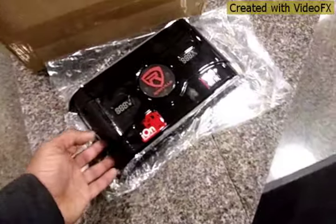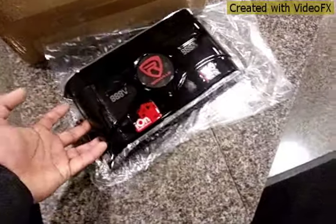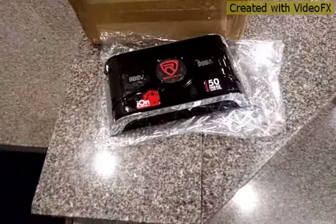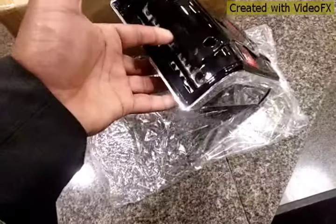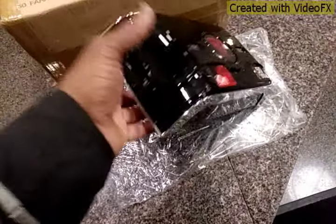Most likely I am going to return this because it is too cheap. I mean, the build quality on it is cheap. It is $99, and I paid for this $0.95 I believe.